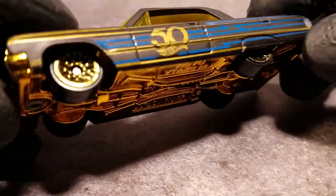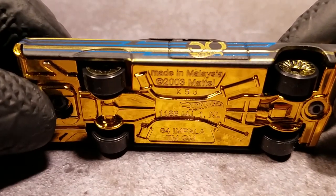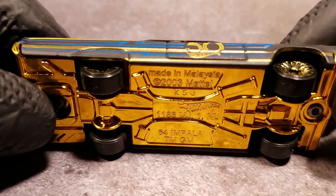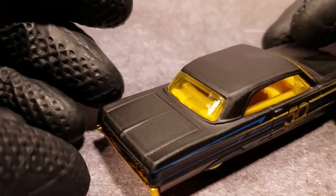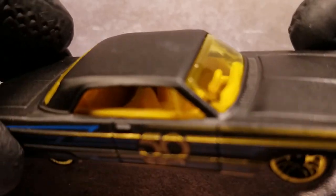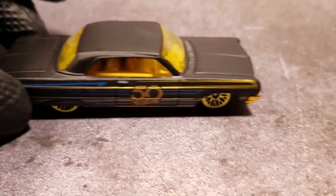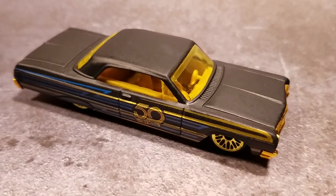They even got the bottom side gold. Made in Malaysia — 64 Impala, copyright 2003. Nice looking interior. You can somewhat see the interior. 50th anniversary edition — Chevy Impala.